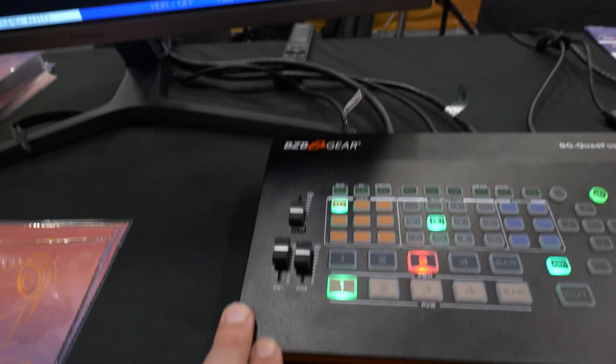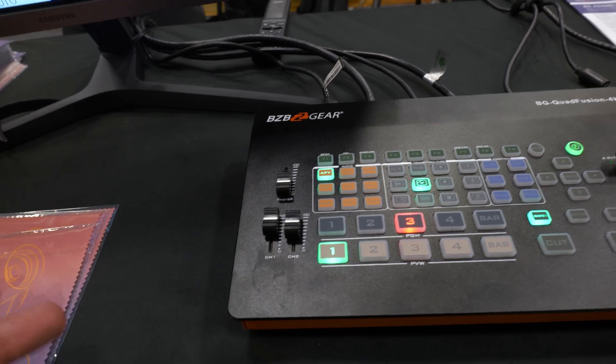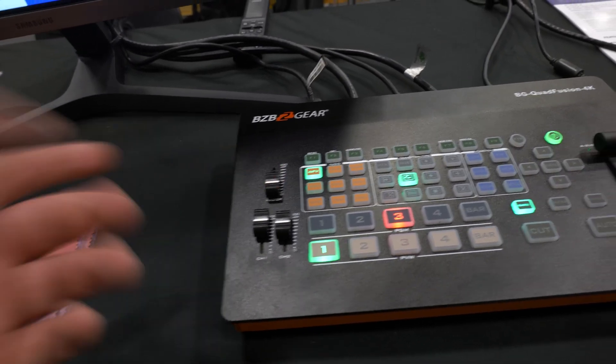On the left hand side we have some easy knobs here to control your audio, as well as the master audio if you want.